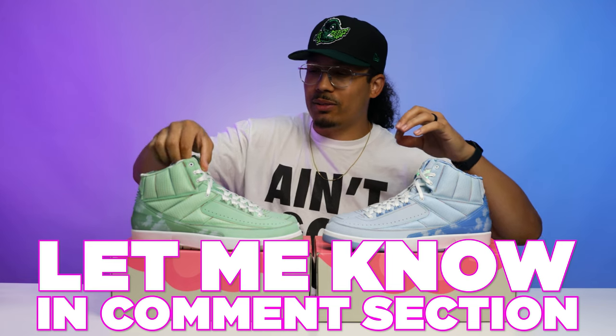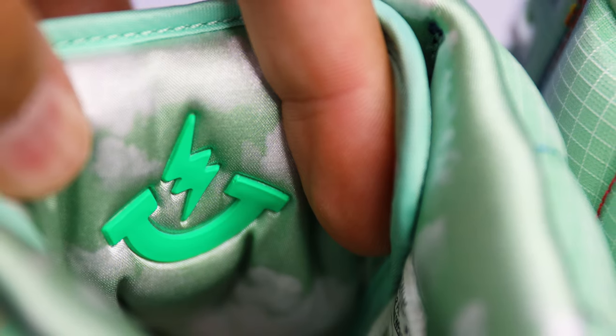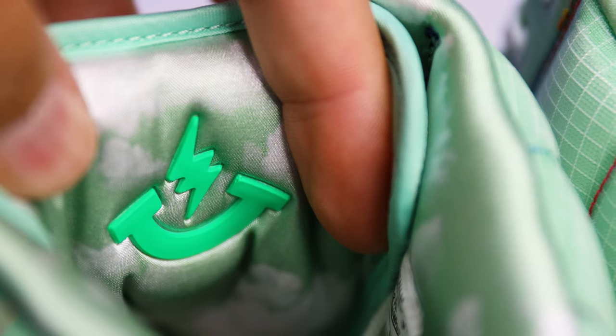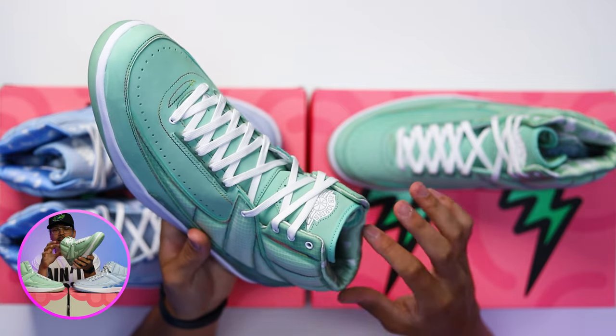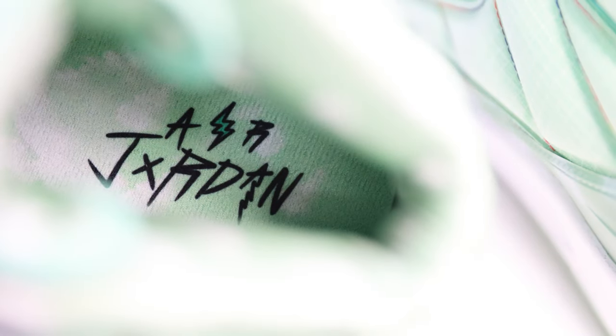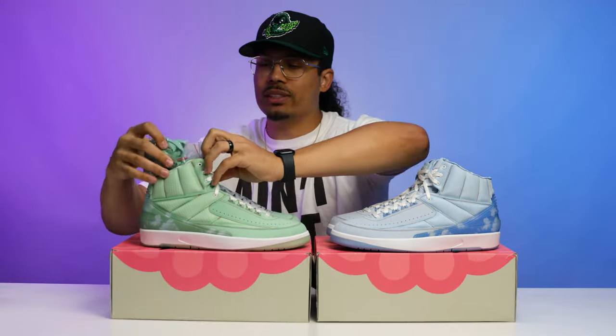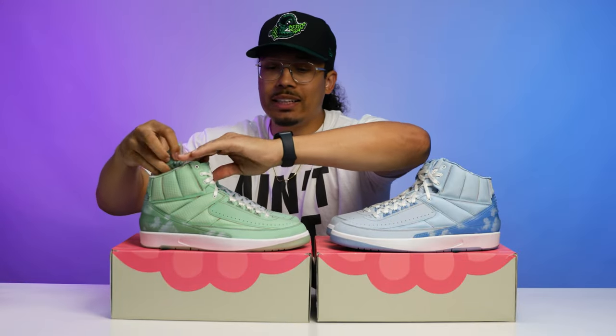On the back end of the tongue on the green pair, same as the blue pair, you've got the lightning bolt with the little charging symbol. Then you've got the green satin with the clouds on the back end of the tongue and the sock liner. The insoles are going to be the same on both feet with the Air Jordan branding in that chicken-scratch style, like we saw on the side of the boxes.